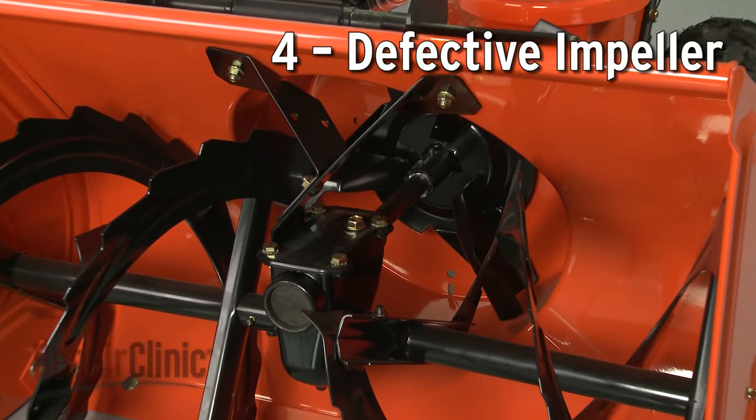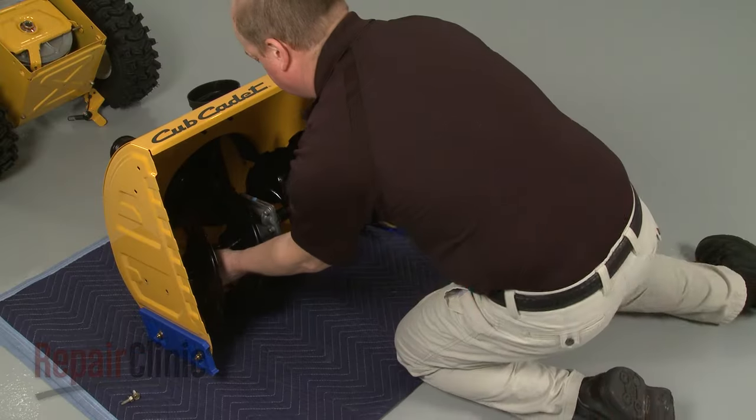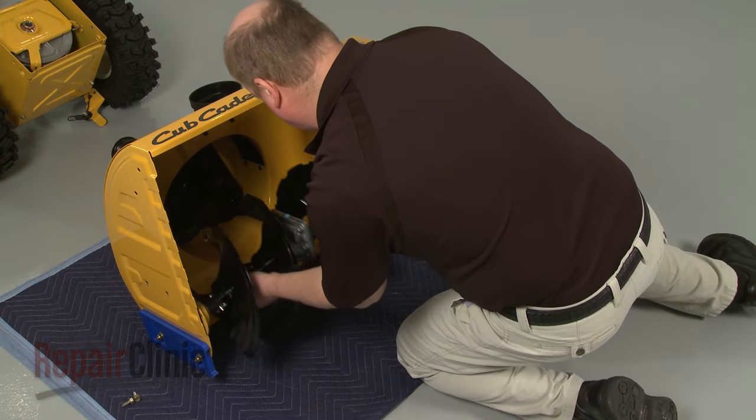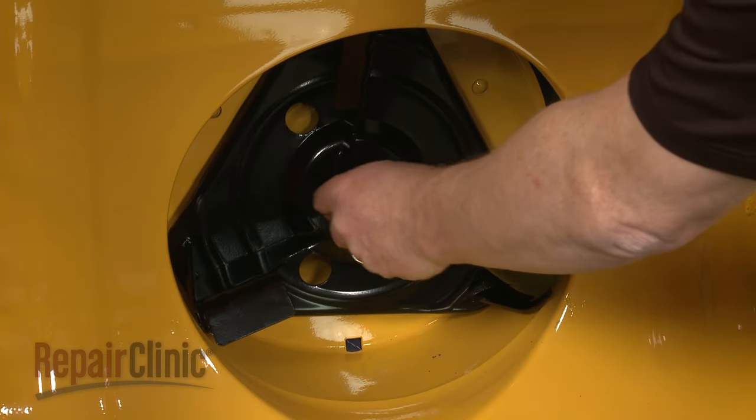Dual-stage snowblowers use an impeller in addition to the auger to help propel the snow through the chute. If the auger and belts are all working properly, the impeller could be jammed or damaged and may need to be replaced.